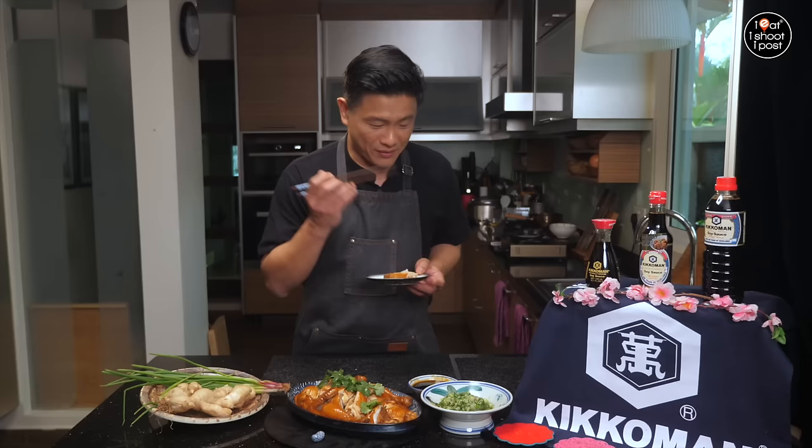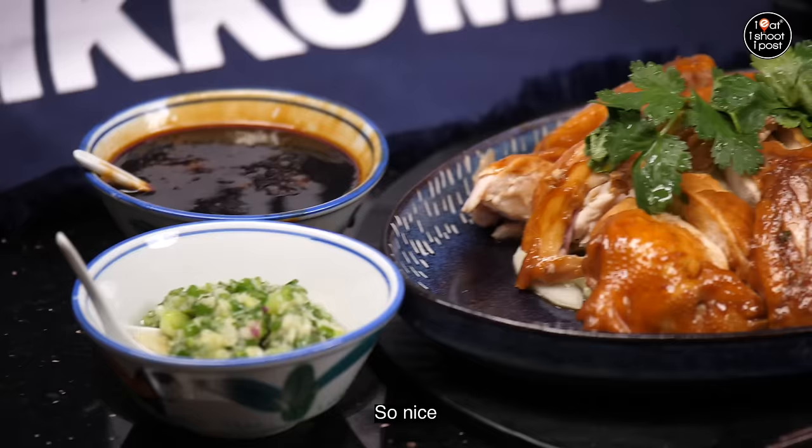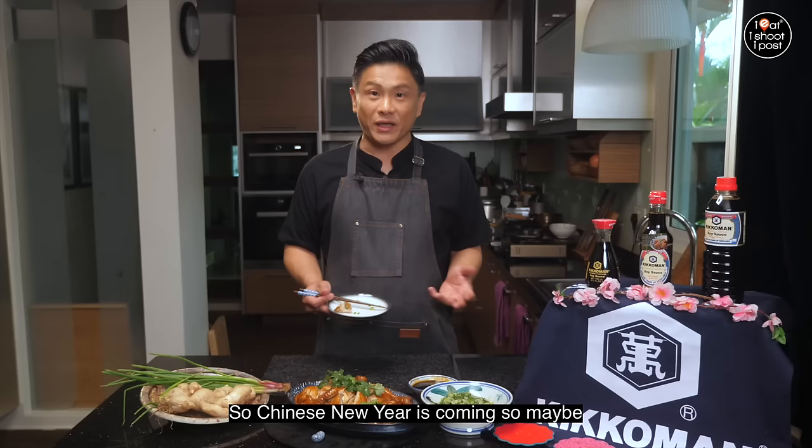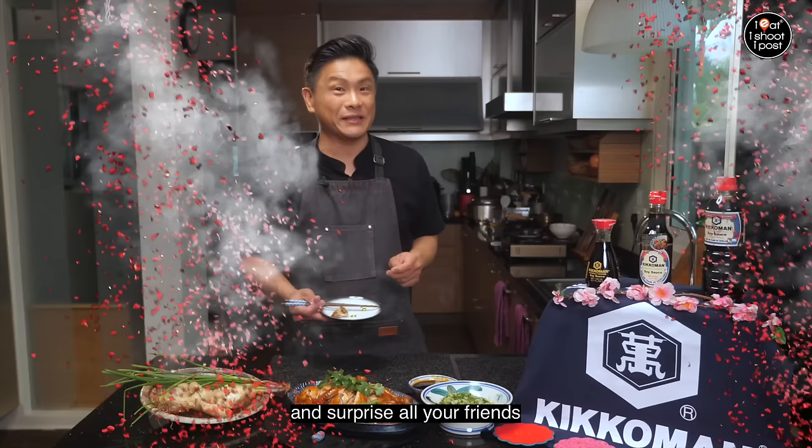Now it's time to taste our soy sauce chicken. Look at that — it's nice and bronze. We're going to add some of this ginger scallion oil. It's just so, so lovely. That Kikkoman soy sauce glaze gives it that nice umami, that fragrance and sweetness. Chinese New Year is coming, so maybe you can even cook this dish to surprise all your friends. Make sure you pick up a bottle of Kikkoman soy sauce. Until next time — happy cooking! Goodbye!